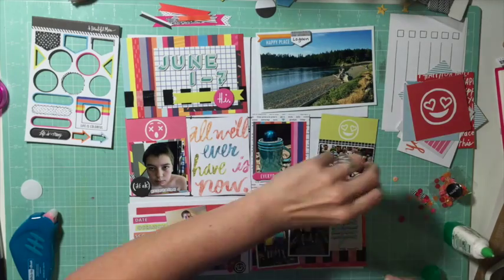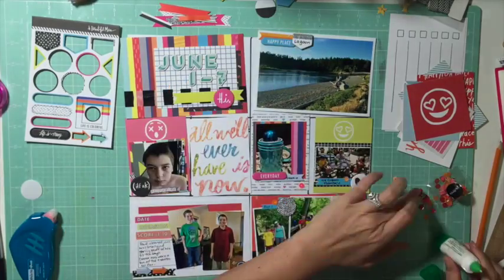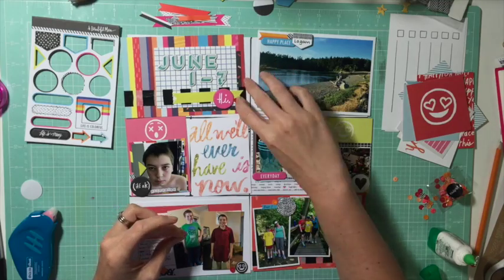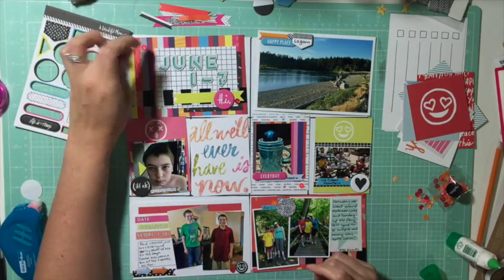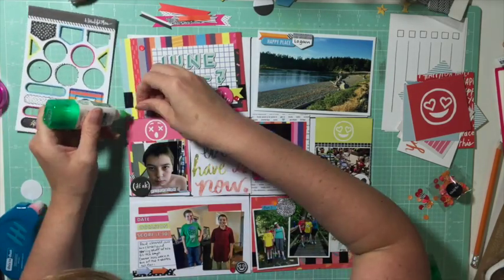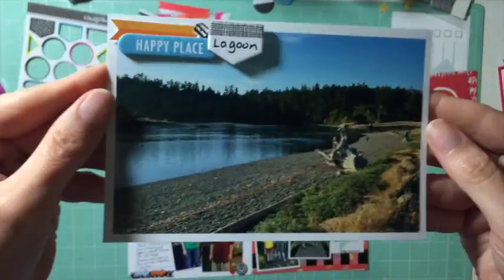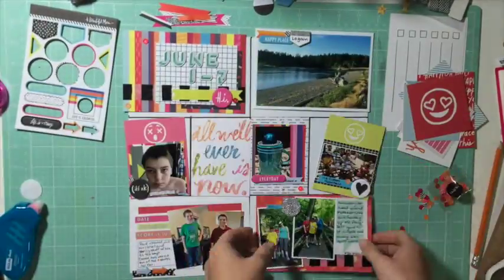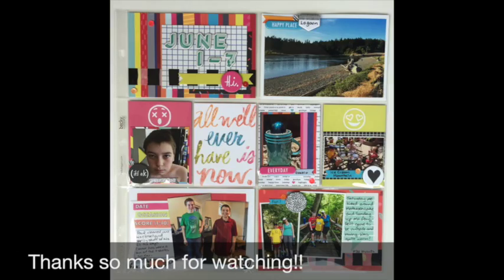For the last finishing touches I'm putting one sequin on each card to pull them together — that one was being stubborn and not sticking. On my title card I'm putting three sequins in a visual triangle, trying to use high contrast between the sequin color and the spot I'm placing it. Last thing is just bringing the cards up for a closer look — I hope you enjoyed, please leave a comment or thumbs up, and I'll talk to you again soon!